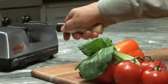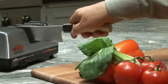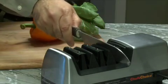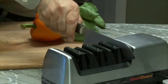Just insert your double-sided Asian-style knife into Stage 1. The precision guides will grip your blade at the optimum sharpening angle. Pull blades slowly and smoothly. One or two alternating pairs of pulls in Stage 1 are all it takes for the diamond abrasives to form the first bevel.